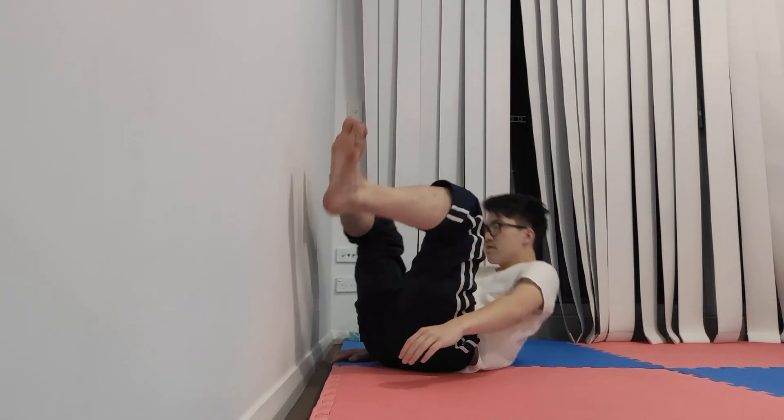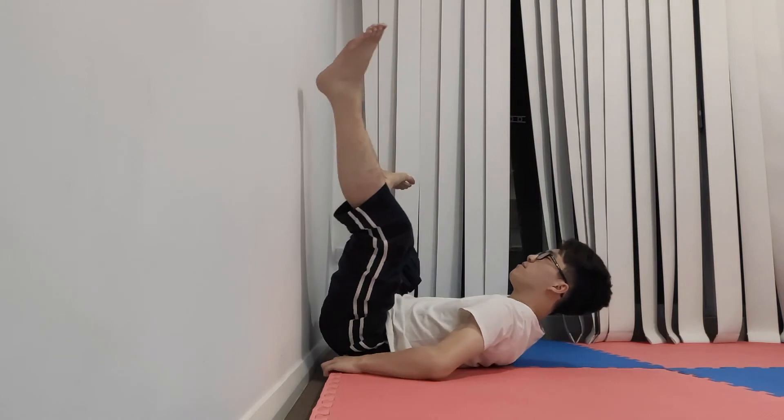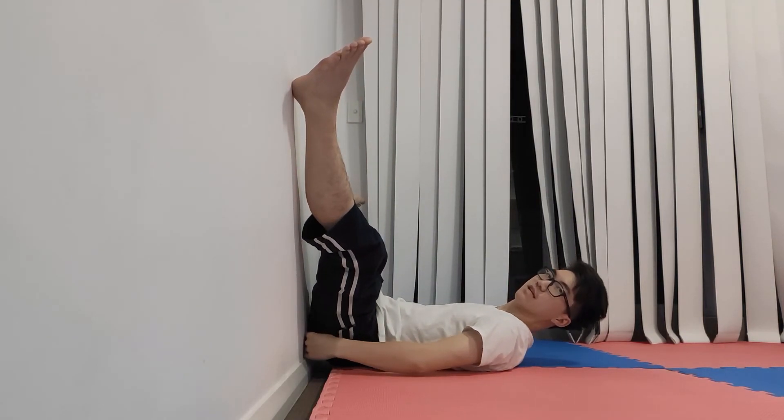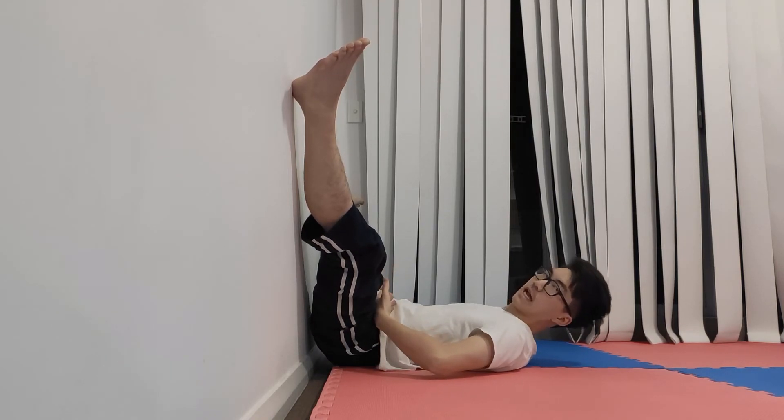The easiest way to get into position for this stretch is to sit close to a wall, get your bum close to it, and then just roll and scoop your bum up against the wall. The most important thing is that your bum is no more than 5 or 10 centimeters away from the wall, so you've got a 90 degree angle in your hips and you stretch it out properly.